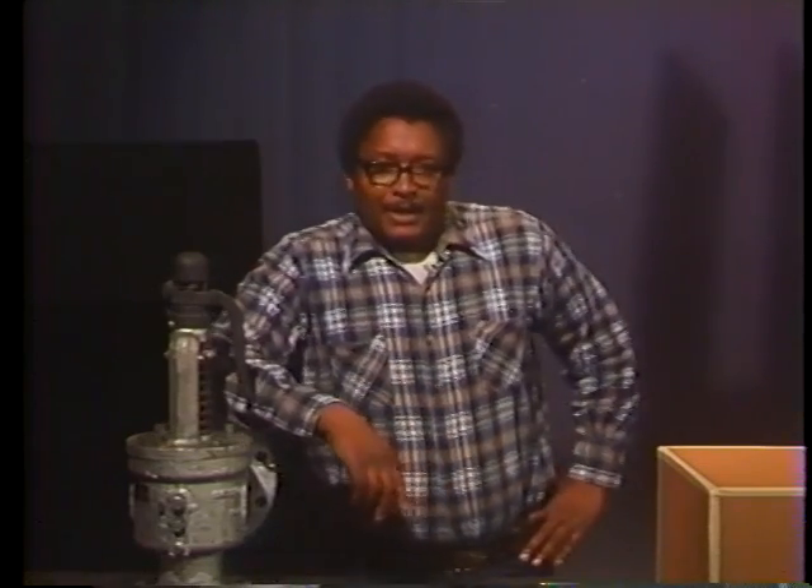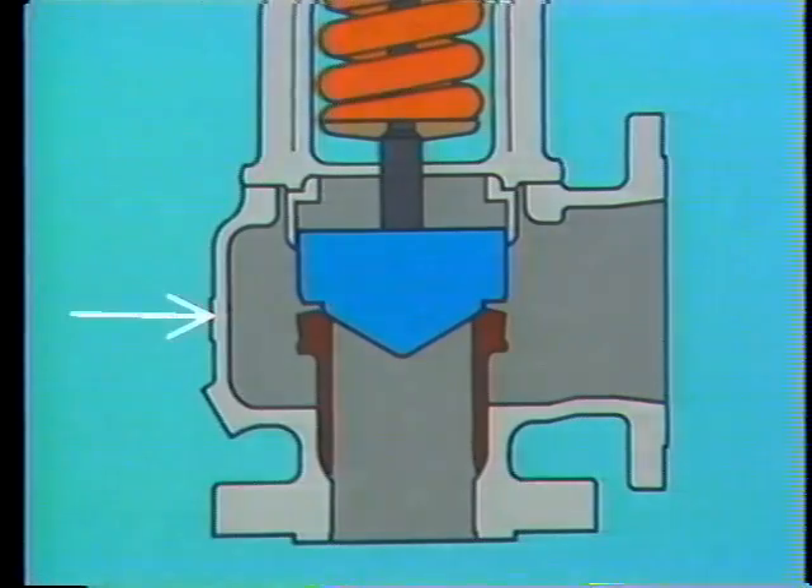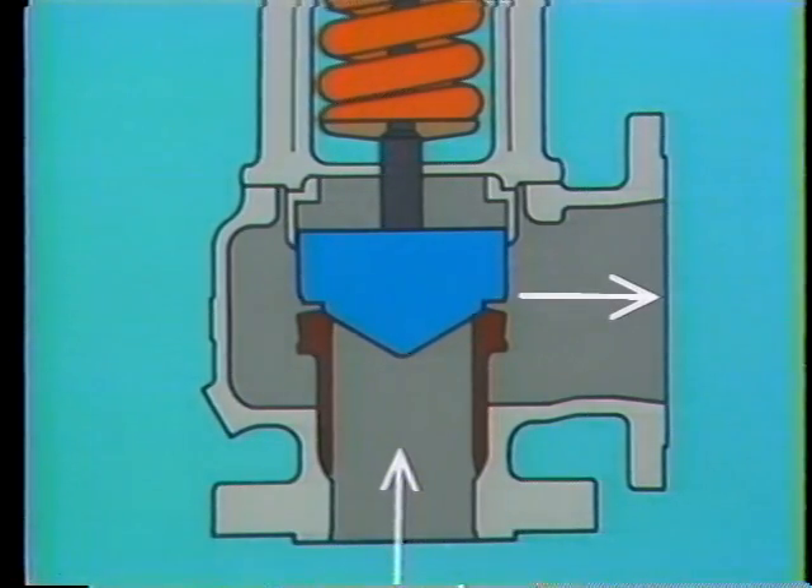The device we need is a safety valve. This is a huddling chamber safety valve. Like the relief valve we saw earlier, a safety valve consists of a valve body or casing, which forms an inlet and an outlet for system pressure to flow through.